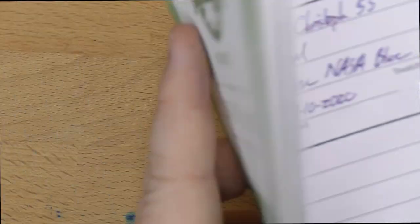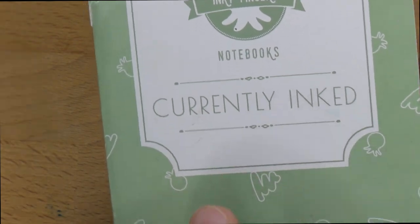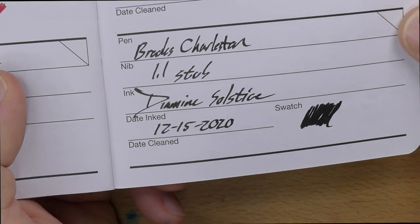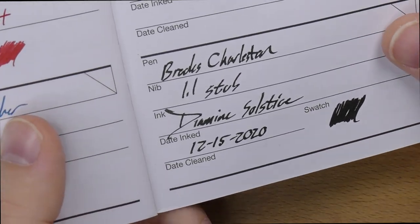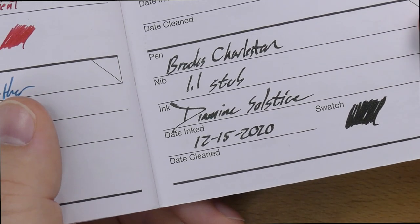Here it is in my currently inked Inky Fingers notebook — thank you viewers for sending me your spares, I will certainly use them. There it is on that wheat straw paper that they use in this book. Yeah, it works perfectly well. It looks good — it's a nice dark black, it's got a little bit of shimmer in there. It's not overpowering, but it's interesting, and I dig it.